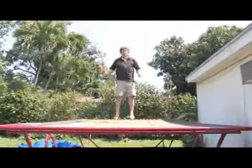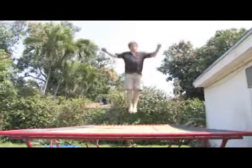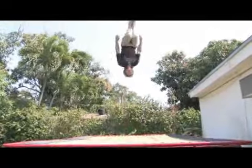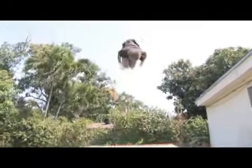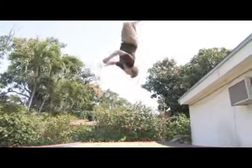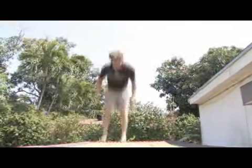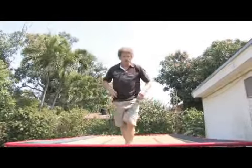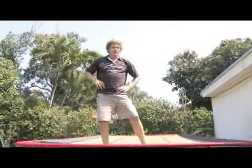This combination is incredibly important for the trampoline: front with a half, back, front with a half, back. That's the most important combination you will learn in intermediate trampoline, so it's very important that you're able to perfect that.